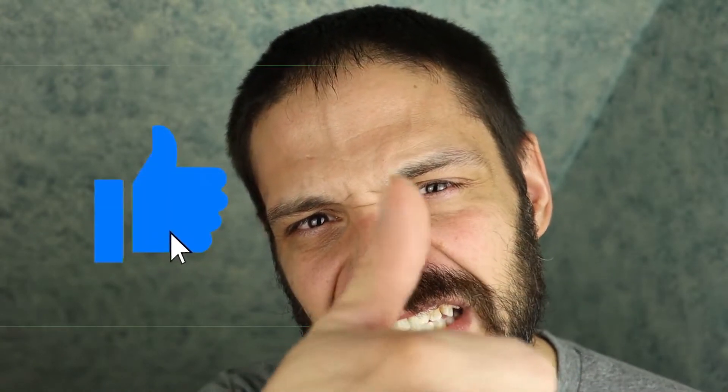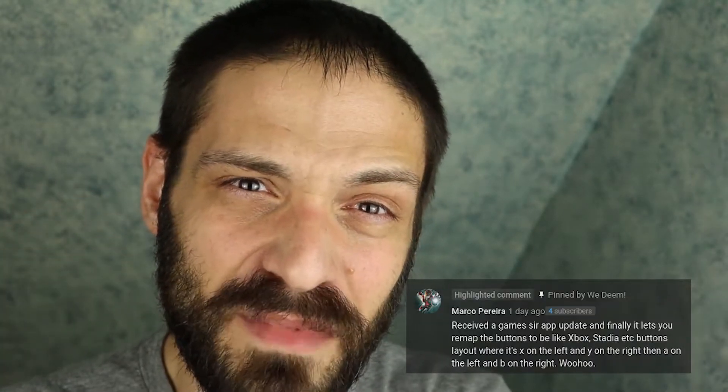Alright guys, before we get into remapping the buttons on the GameSir X2 the easy way, don't forget, if you'd like to see more videos like this, smash that like button. It's been brought to my attention by one of my viewers who watched that video I made about remapping the buttons on the GameSir X2 — Marco Pereira.